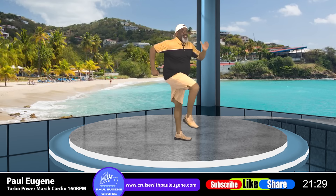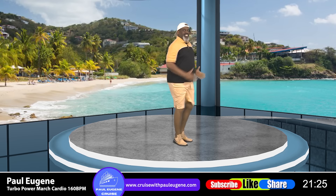Eight, come on, pump it — seven, six, five, move those feet — four, move those arms — three, challenge yourself — two, and one. Regular march.